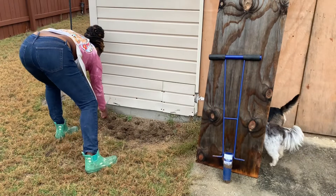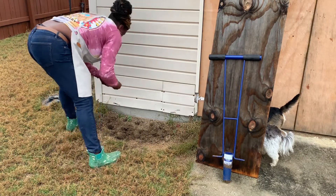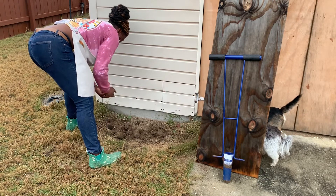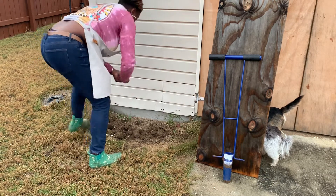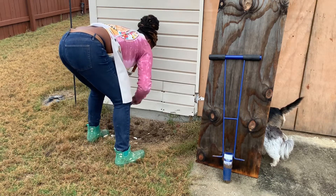We're just going to break the bulbs apart. You guys have seen me plant garlic in past videos. All I'm doing is breaking that bulb apart and placing the rough side down and the pointy side up.